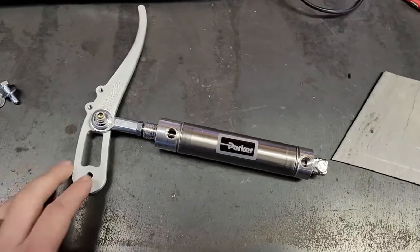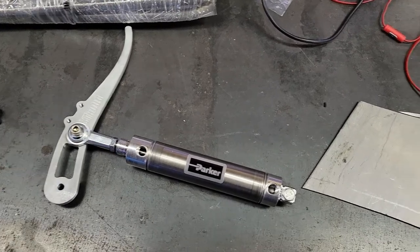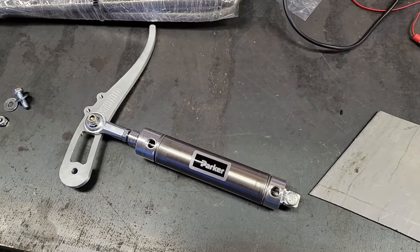Anyway, I've got to get this stuff mounted. I have to make some gussets — it came with some gussets but I really didn't like them, so I'm just going to make my own out of some scrap I've got and get this thing tacked up in the car.